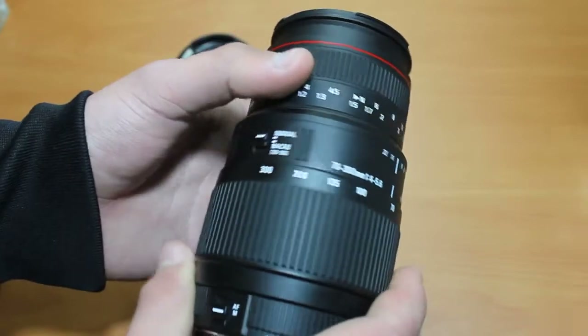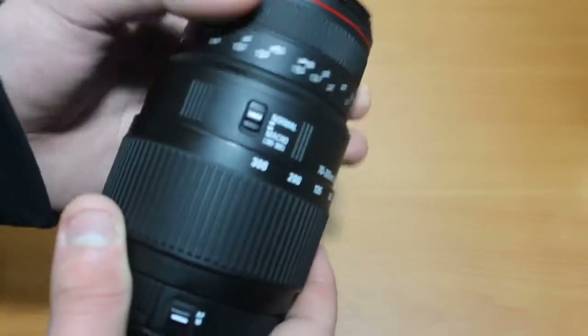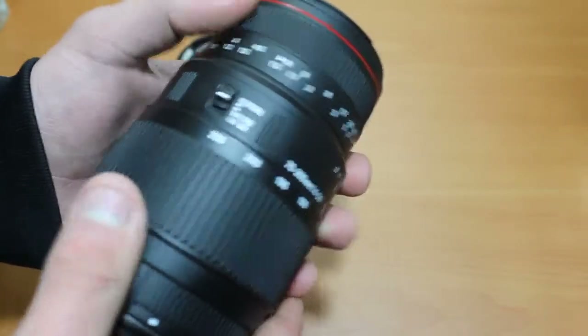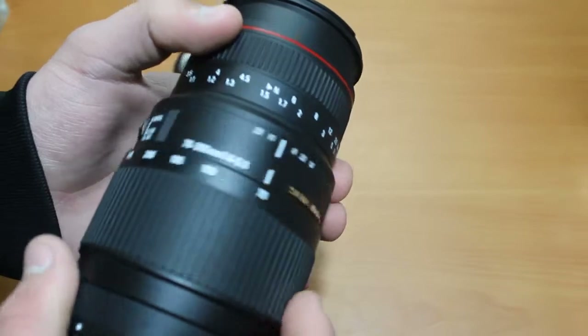About the focus ring — I do feel that it is a little bit too loose. It may be because of a year of use, but I don't think so. It was loose from the first time I used it.